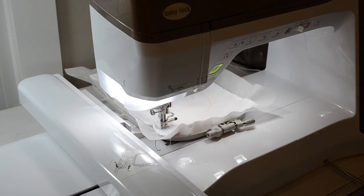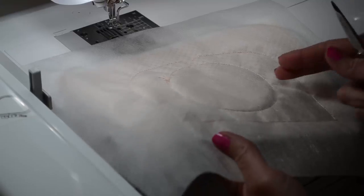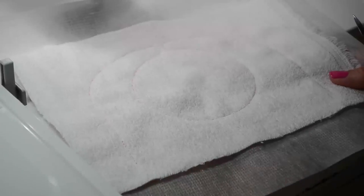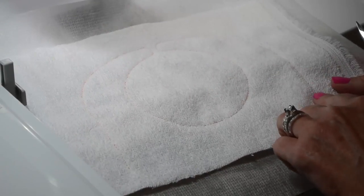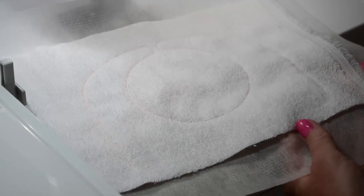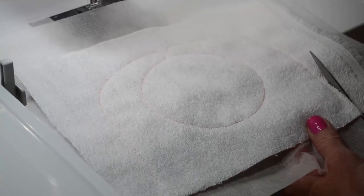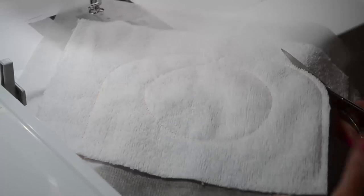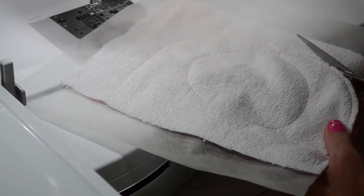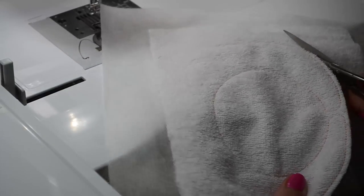The machine has stitched a nice strong triple stitch for us, and we're going to remove it from the hoop. We're going to cut the top of the bib out and remove all the excess fabric. Grab your scissors and cut all the way around the outline of the bib, removing the excess fabric — you can cut through all of the layers. Leave about a quarter of an inch all the way around the outside and the inside neckline, but leave a little bit more on the bottom of the bib top, because we're going to use that material to attach it to the bottom piece later.